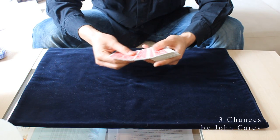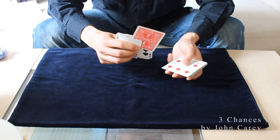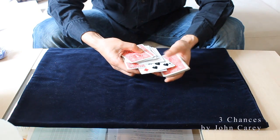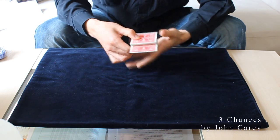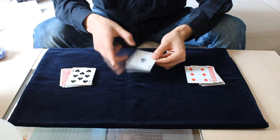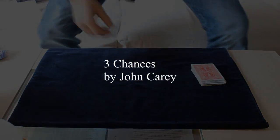This is Three Chances by John Kerry. I will perform that without any pattern again for you, only to see how it looks. Now you have it — have fun with it and practice a lot. Thank you.